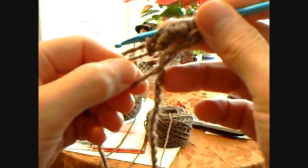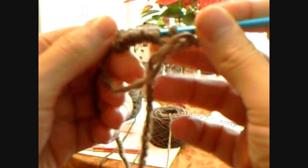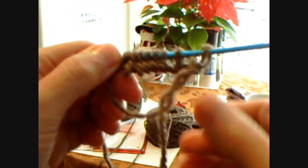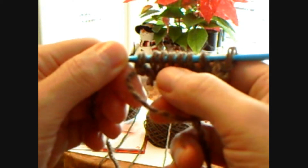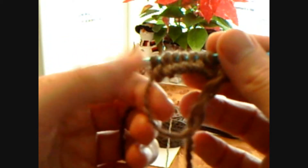I want to say hello to my Battlestar Galactica group. We're doing a CAL and a KAL — a crochet-along and a knit-along — for this month so we can keep warm and get ready for the new season of Caprica.